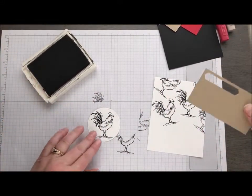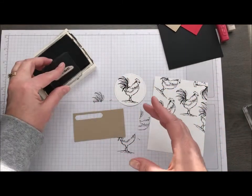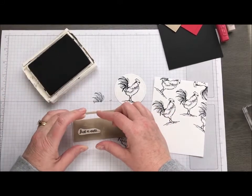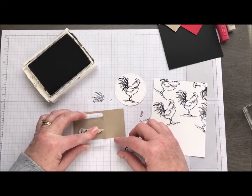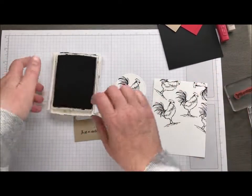While I still have the black out, let's go ahead and stamp our sentiment as well. So I just took the Just A Note stamp and I'm going to stamp that on a piece of crumb cake. I'm just now wondering if I'm over far enough, but we shall find out.